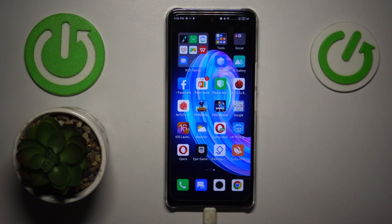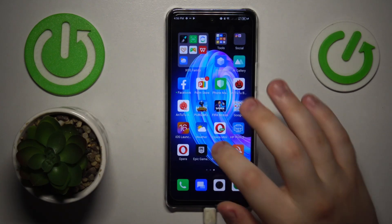This is Infinix Note 30 and today I would like to show how you can scan a document into a PDF file on this device.